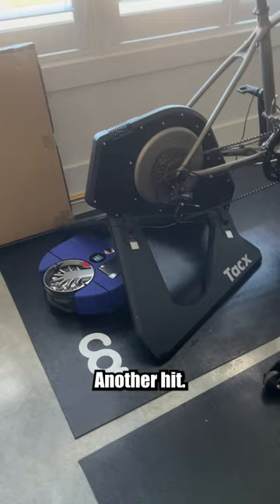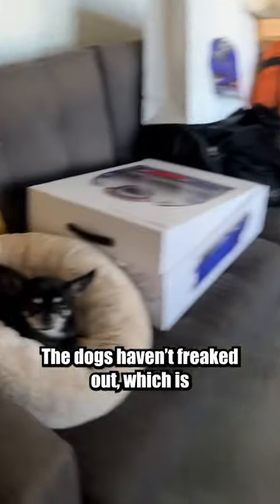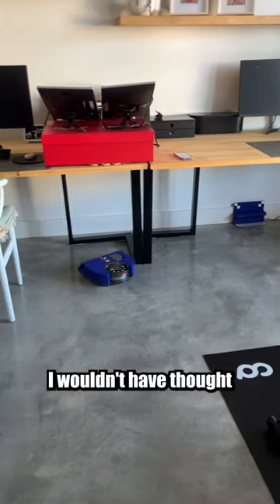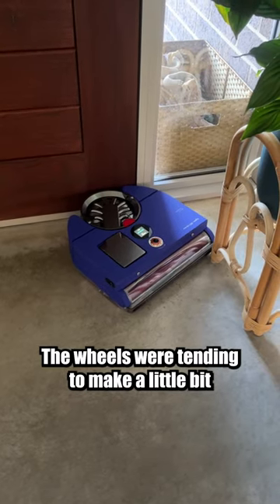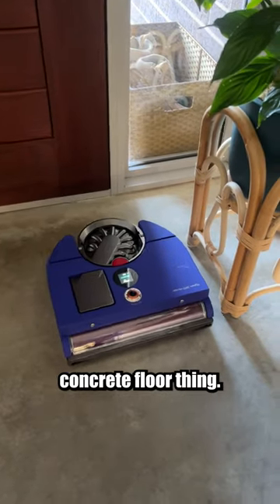It actually hit that. Another hit, another hit. But the dogs haven't freaked out which is kind of weird. Again, just nudged that leg. I wouldn't have thought it would touch stuff at all. Ooh, can it get under that lounge? Yeah, it's going under. Got a little bit jammed up here but it got out of it. The wheels were tending to make a little bit of a squealing noise at times — I'm not sure if that's a polished concrete floor thing.